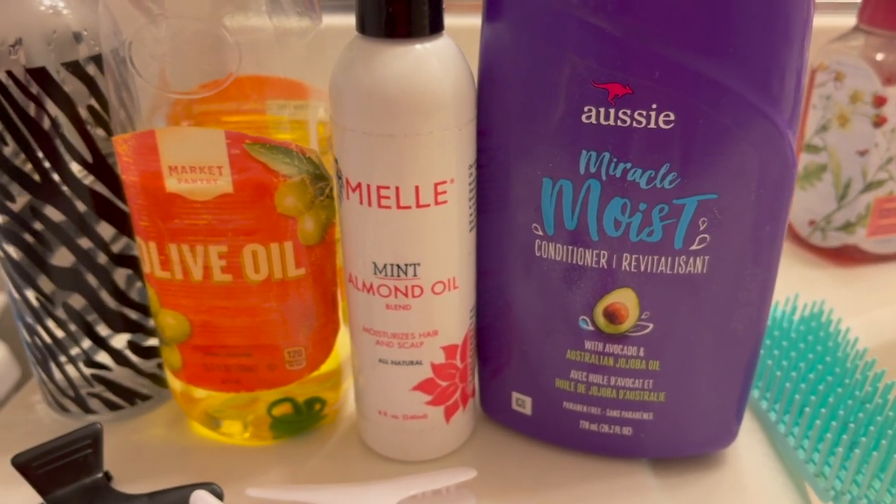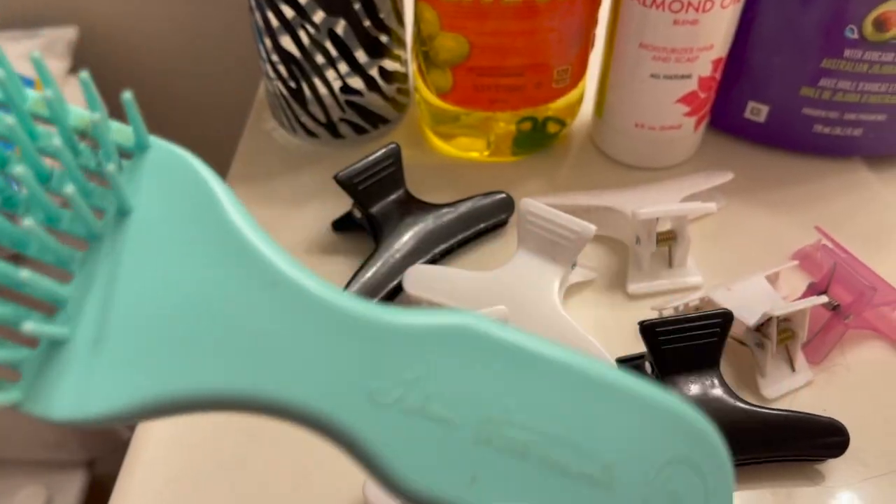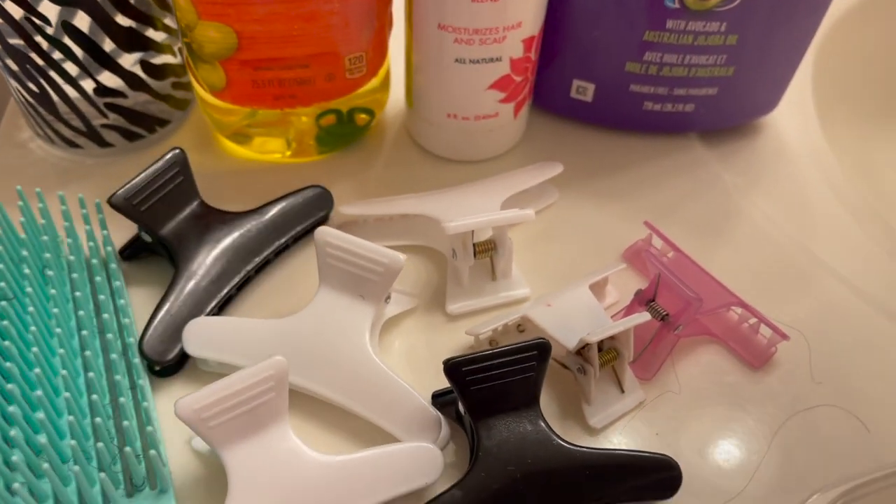Here are the products that I use. I have my conditioner, oil, and wash bottle. Here's my detangling brush, a bunch of clips, and a mixing bowl. Let's get into it.